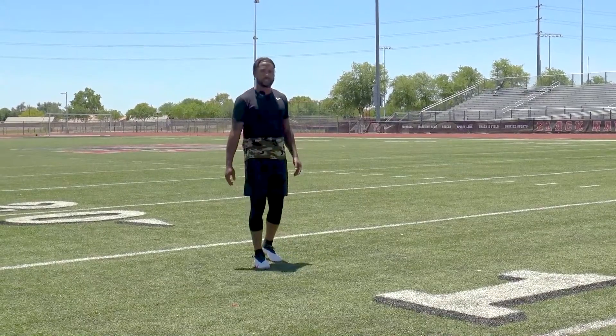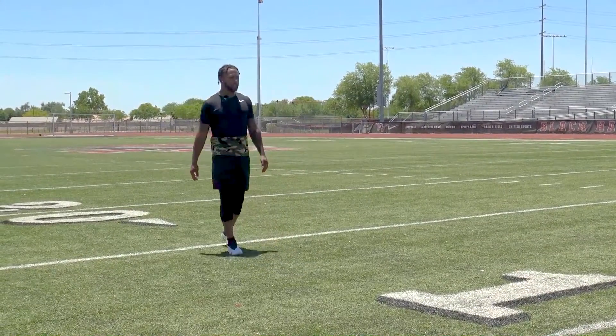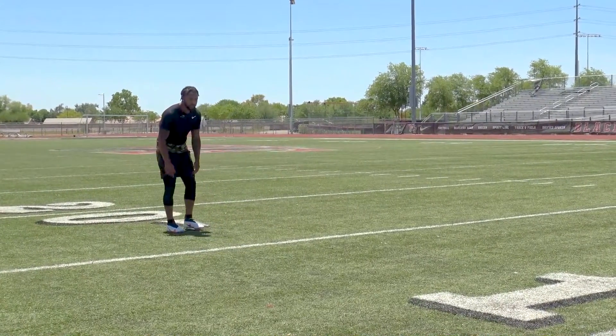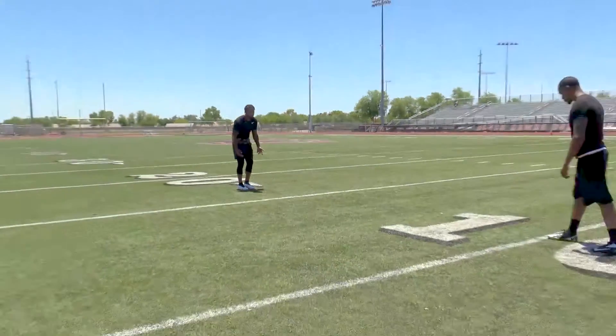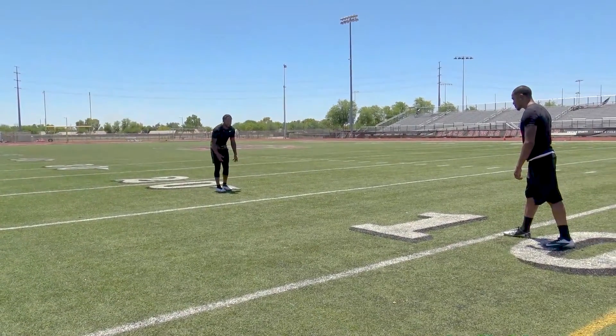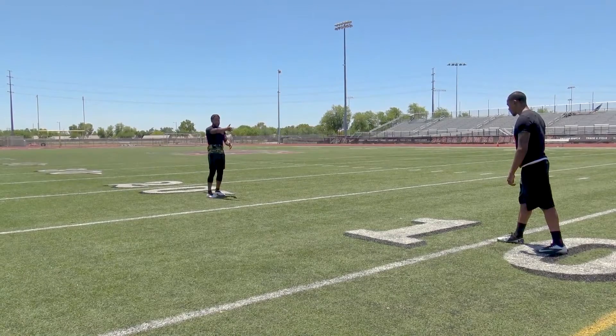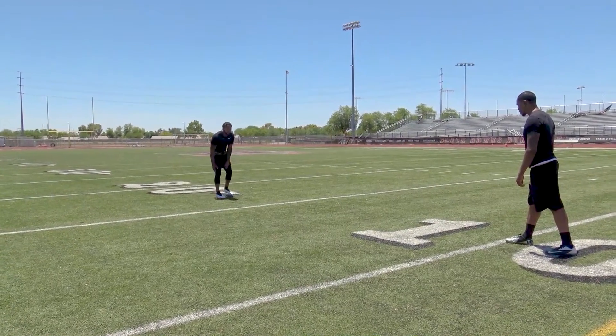We're going to transition into playing your off technique, and right now we're just going to talk about your stance. I like to be about eight yards off, about a half man inside or half man outside. What that means is I'm going to split my target's crotch with my foot.